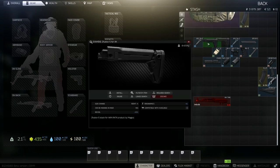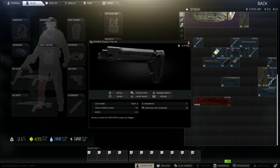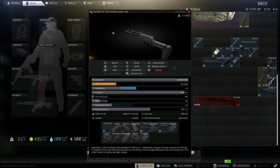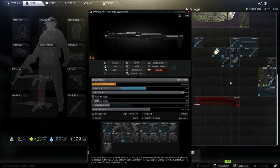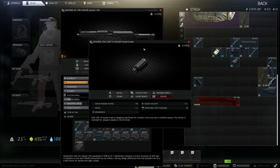You will need a Zhukov-S stock for the AK. If I attach it — sorry — it won't need a put lock, no. My bad, this one doesn't need a put lock. I've been doing quite a few builds lately that need put locks. My bad.